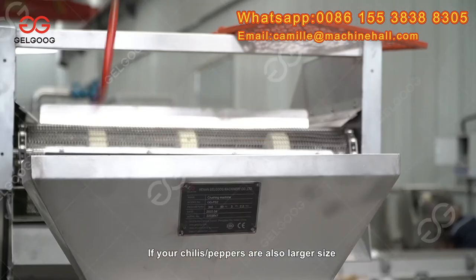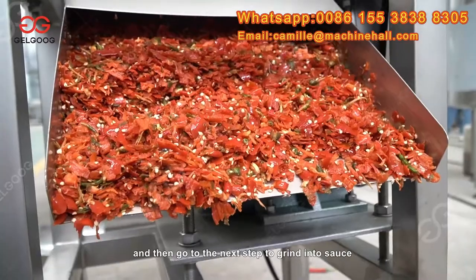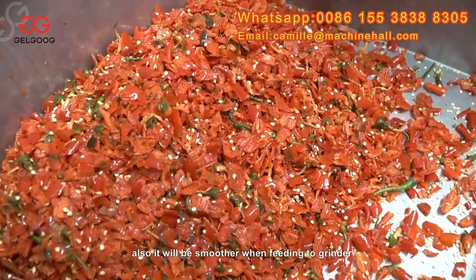If your chili peppers are also larger size, you can use a crusher to break them into small particles and then go to the next step to grind into sauce. It will also be smoother when feeding to the grinder.